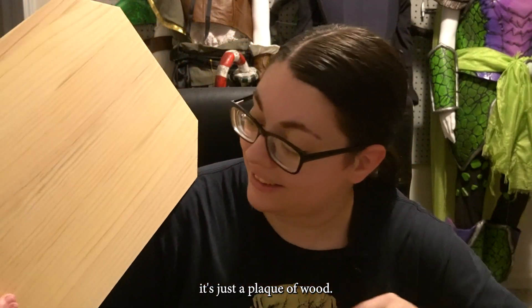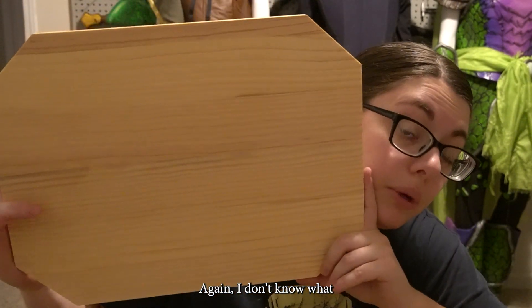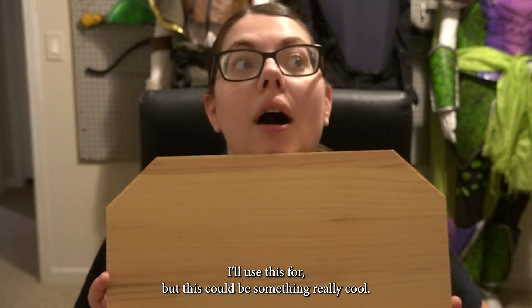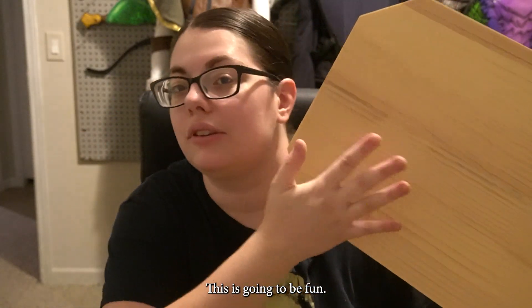It's just a plaque of wood. Is this pine? Smells like pine. Again, I don't know what I'll use this for, but this could be something really cool. Actually, I do know what I'm going to use this for — ignore that, you'll see it later. This is going to be fun.